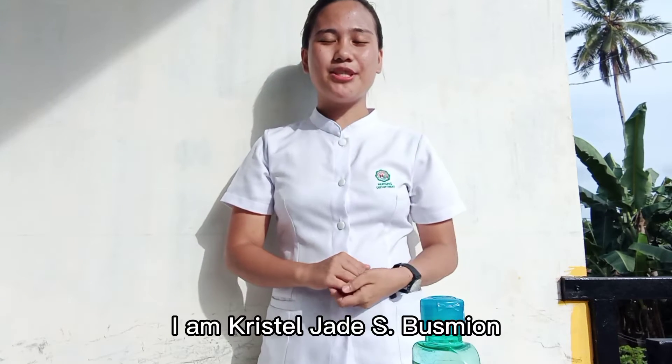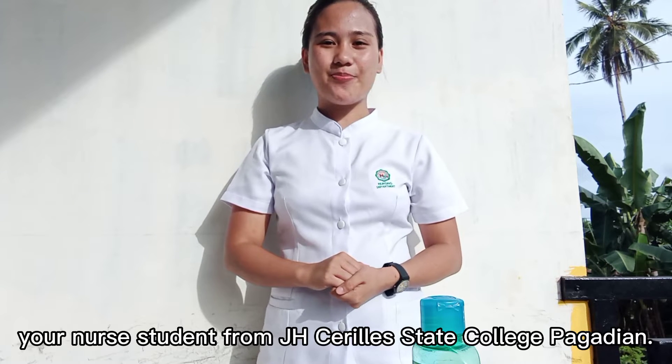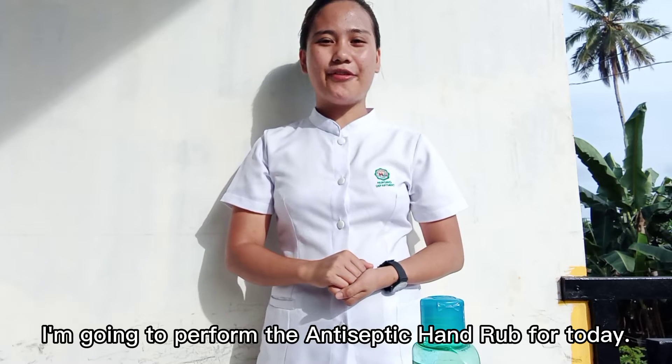Good day, ma'am and sir. I am Crystal Jade S. Busmion, your nurse student from J.A. Cirilia State College, Pagadian. I'm going to perform the antiseptic hand rub for today.